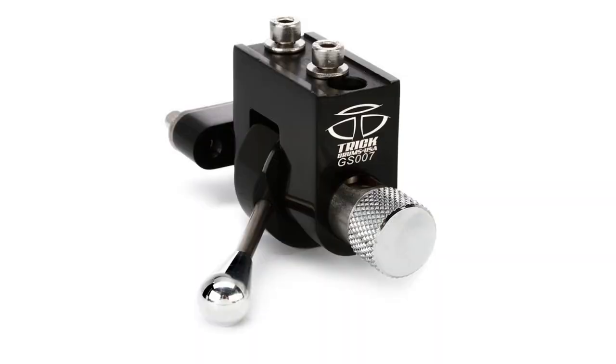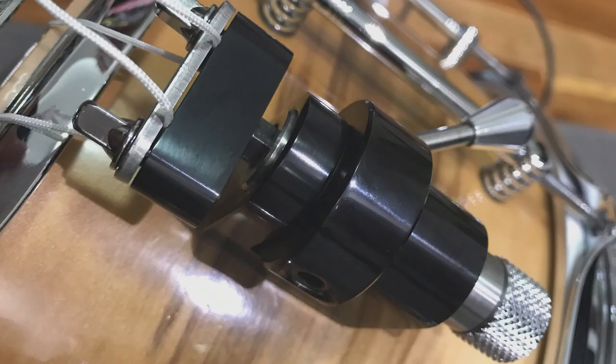The hardware features triple-flanged hoops top and bottom — not diecast rims. Triple-flanged hoops have a bit more give, which I think works on this drum. The throw-off is a Mighty Trick GS-007, in my opinion one of the best snare throw-offs on the market — really smooth billet aluminium, very light. This is a three-stage version in black, so you can have three different snare settings: partially off, more off, or completely off.